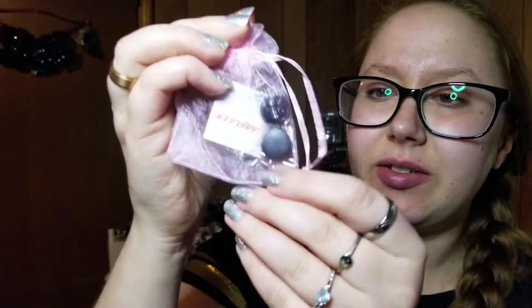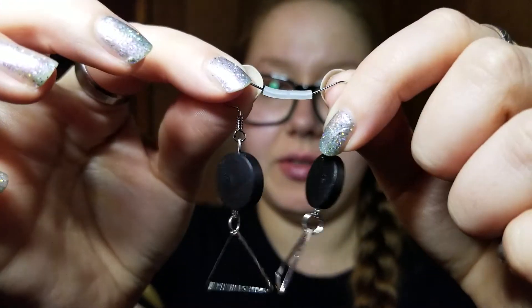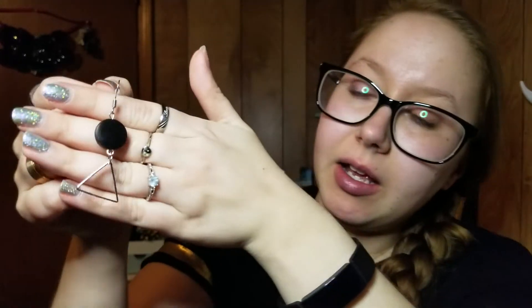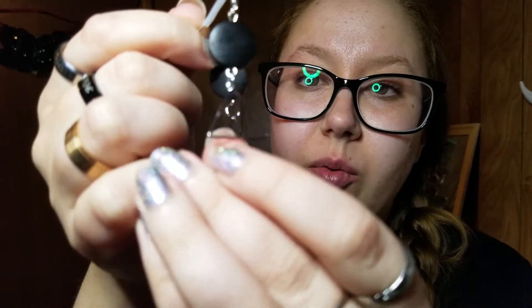It comes in this little mailer, and then inside you have another little mailer — a little pink one — and then inside of that you get the little bag that the earrings come in. These look super simple. They come in a little pink drawstring bag, with a price card. These retail for $15.99 USD. They usually come connected by a little plastic piece. They've got a little wooden black piece with a little silver triangle.